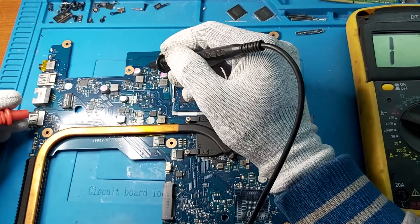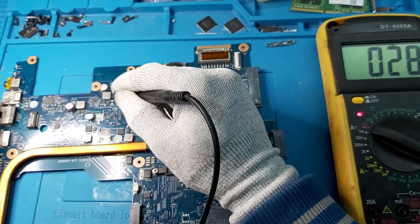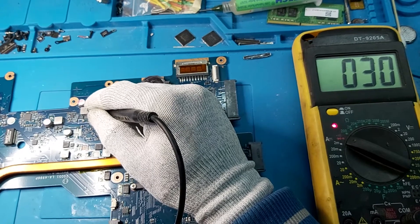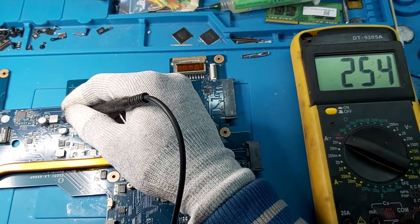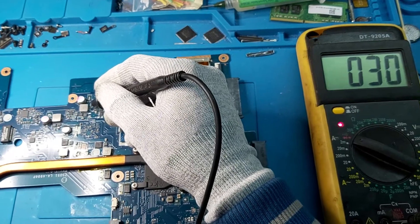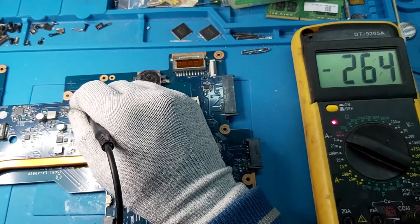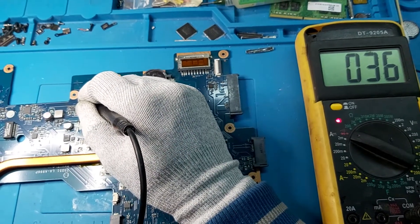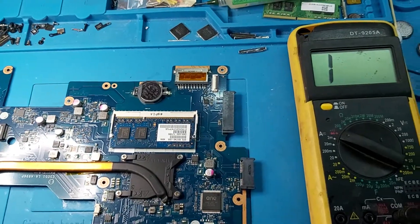Red probe on the ground. This is most likely a short here. Now there is a short. Okay, this model — let's inspect this motherboard.